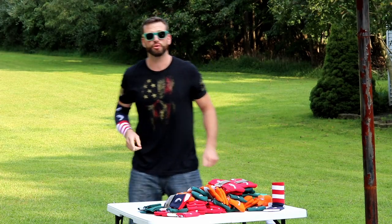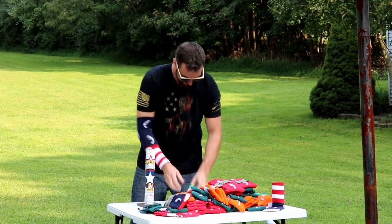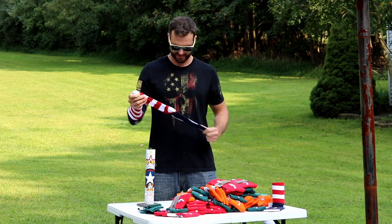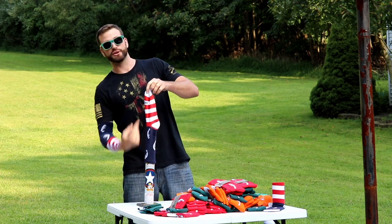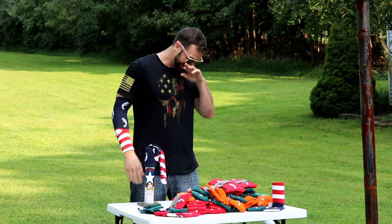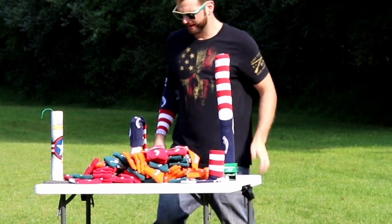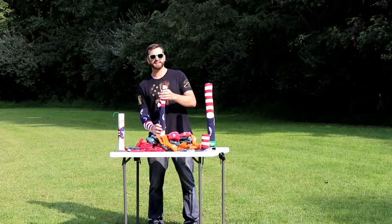Last thing I want to show you is something I call the mortar condom. We're going to take our mortar tube here, drop the mortar in there. I feel like we need to use an America sock for this. I'm going to slip this right over the mortar tube. The idea is the mortar is going to shoot up, catch right here, fly up there, and I don't know what's going to happen after that. We got our mortar condom firmly on the tube here, hopefully not too firmly, and we're going to light this bad boy off.